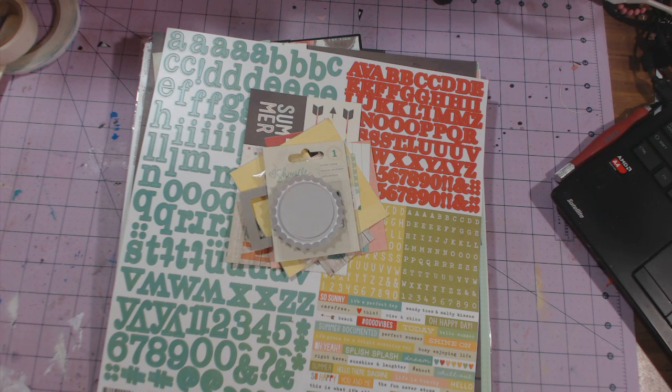Hey guys, this is Chandra and I wanted to show you the folio that I made with the Simple Story Summer Vibes Collection Kit that Artrageous Necessities has on her site. I'll link that below, and I'll link the video below of the walkthrough of the kit that she has.